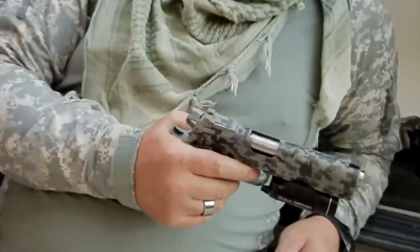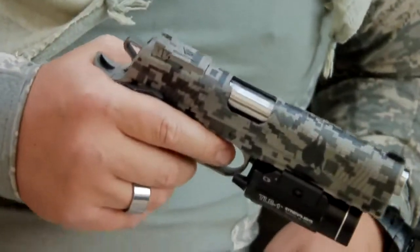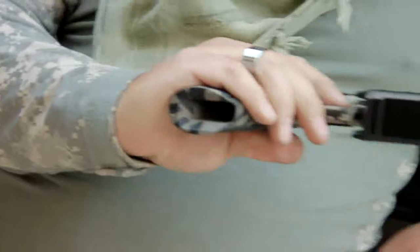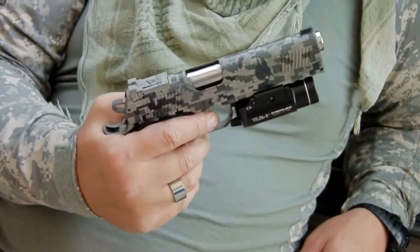Today we went out shooting at a special spot out in the desert. We shot a lot of rounds through it, and you can see it's not even — no blemishes, no anything that you can see, no scratches on it. It's held up awesome.